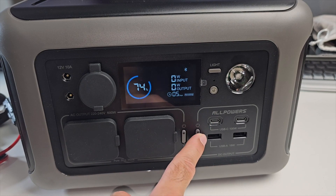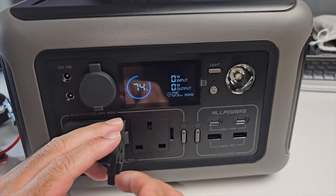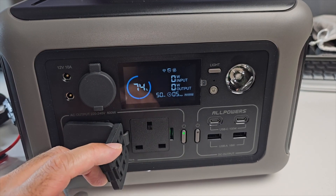Each of these ports has its own power button. So if you want to activate the AC ports, you just press the button once and it activates.